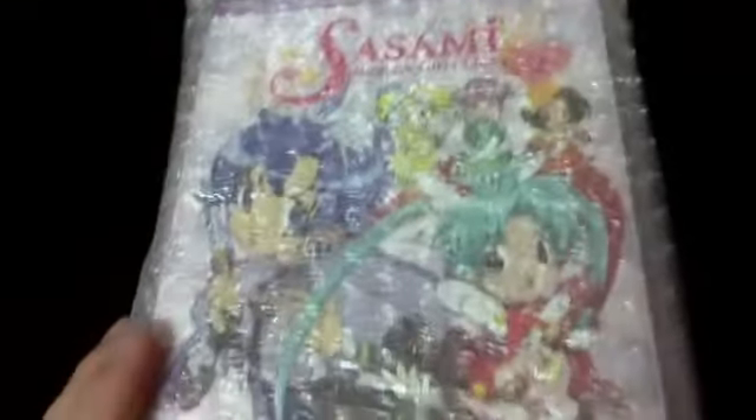Let's take a look at the last package here. I pre-opened it for you, and you know what, it arrived pretty quickly. It is Sasami Magical Girls Club.